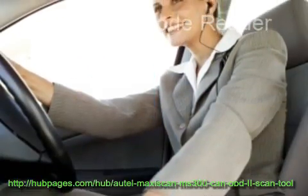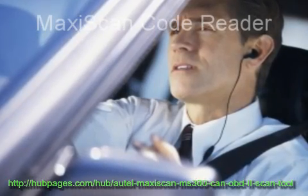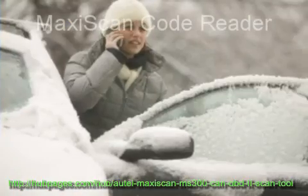The Autle MaxiScan is a good buy if your car fails a diagnostic trouble codes inspection. You don't need to pay a mechanic hundreds of dollars to correct the problems.